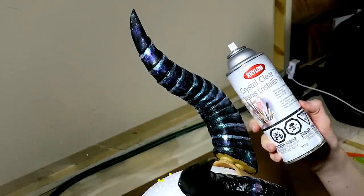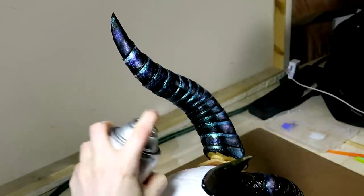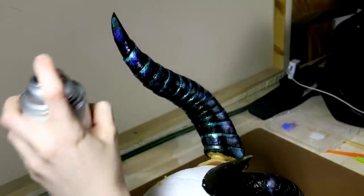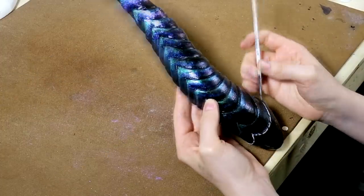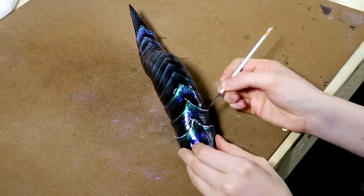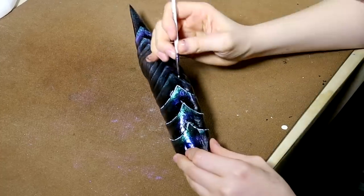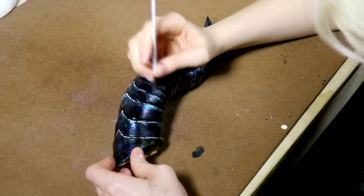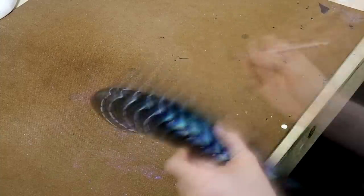Once that was done I went ahead and sealed everything with a coat of crystal clear spray paint — this just helps secure those pigments and gives a glossier finish to the horns. One last detail I chose to add to both my ears and my horns was to outline the very edges with a thin line of white acrylic paint, because from far away they weren't as legible, and adding this thin white line makes them far easier to read from a distance.